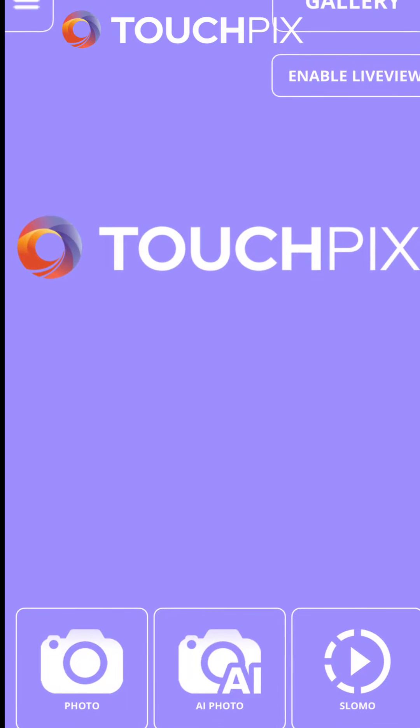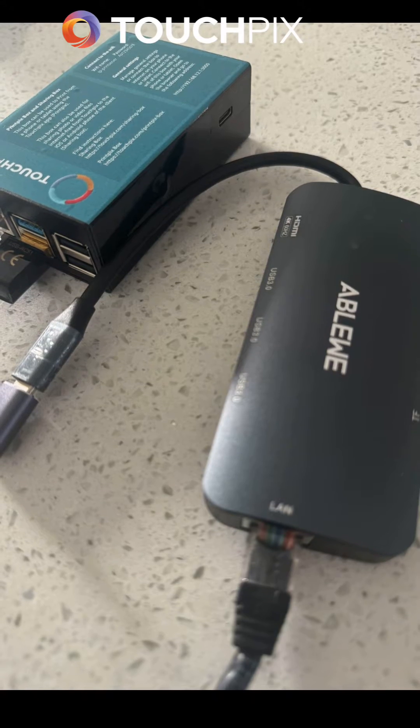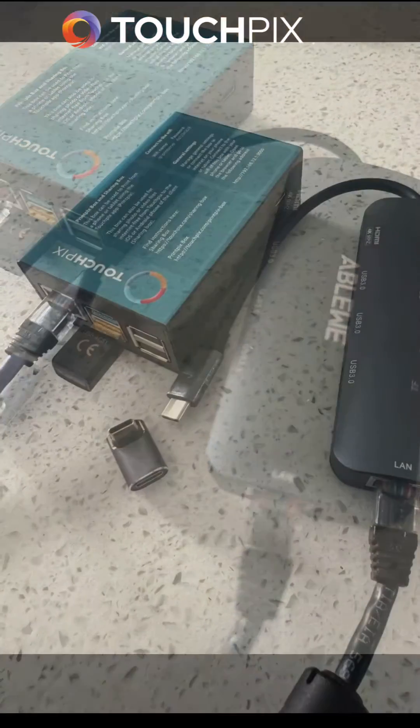Hey TouchPix users, this is DJ with TouchPix support. We will be going over wired PrintPix connection, utilizing a USB to Ethernet dongle.